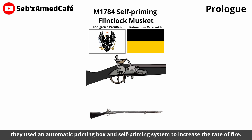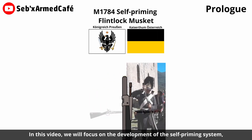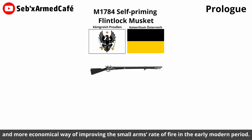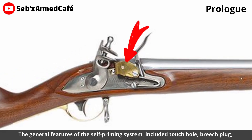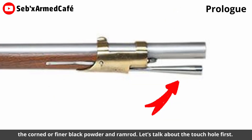They used an automatic priming box and self-priming system to increase the rate of fire. In this video, we will focus on the development of the self-priming system, as it is the less complex and more economical way of improving small arms' rate of fire in the early modern period. The general features of the self-priming system include the touch hole, the breech plug, the cone or finer black powder, and the ramrod.